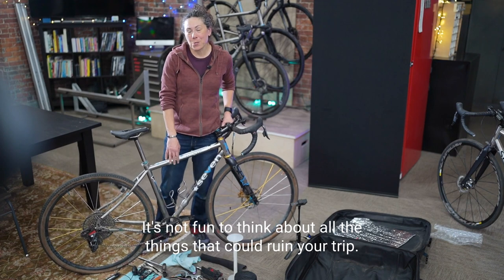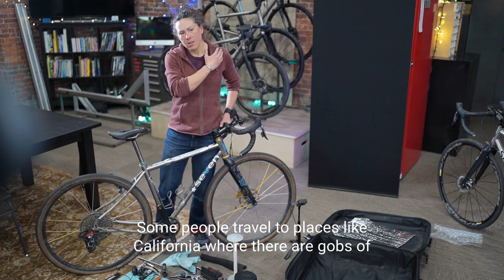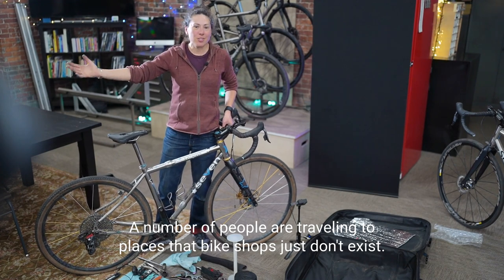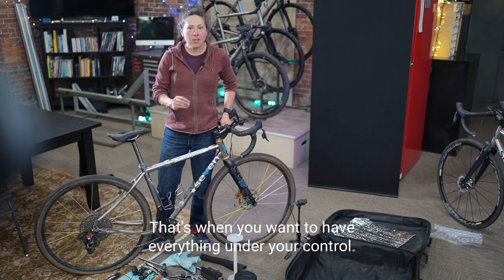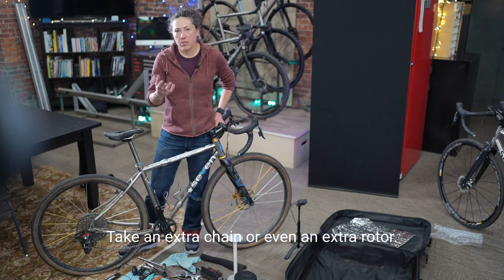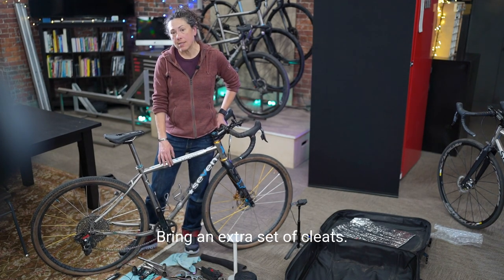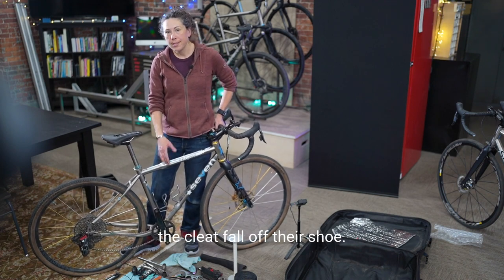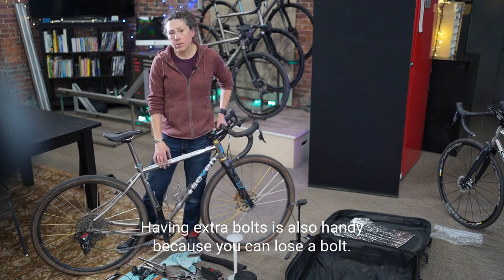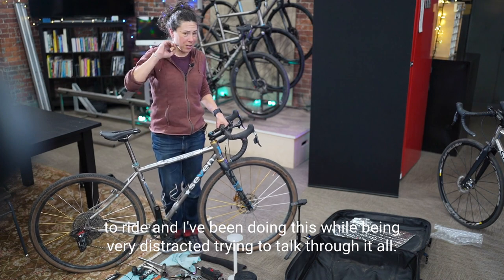It's not a bad exercise to think through the what-ifs. Where are you traveling? Some people go to places like California where there are plenty of bike shops — no problem traveling with a hydraulic brake bike. Others travel to places where bike shops don't exist — that's when you want everything under your control. Take extra stuff: extra brake pads in case it's wet and muddy, an extra rotor (if you have 160/160, you can replace either), extra cleats. I've seen cleats fall off shoes numerous times. Having extras of everything, including extra bolts, is not a bad idea.